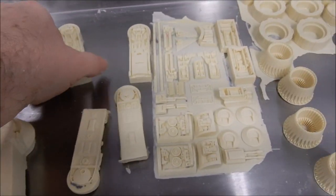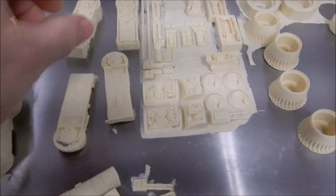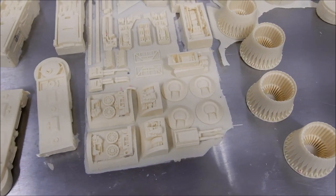Everything's come out fine. There's no bubbles in the engine parts. A little primer stuck in there, as you can see — that's normal. Details came out pretty nice. I'm happy.